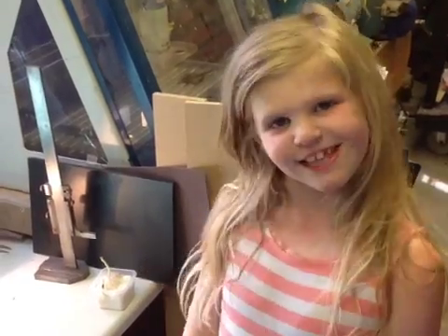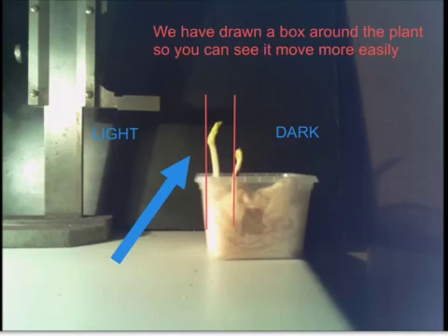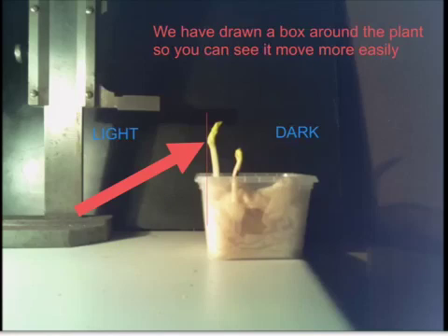Here's a time-lapse video. We have drawn a box around the plants so we can see the movement. On the left there is a window and light. On the right it is dark. This is a video over 24 hours. It doesn't move a lot, but if you look at the edge of the arrow, can you see the plant moving over the line?